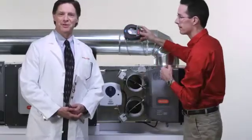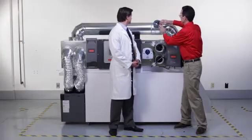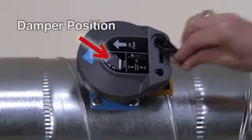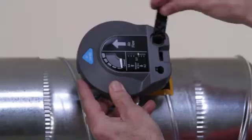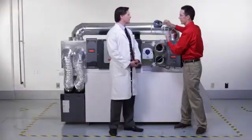Wow, that is simple. So how would you adjust it? It's really easy. You lift the handle, and when you turn it counter-clockwise, the pressure will be lowered, so the system will have a lower static pressure. Turn it the other direction, and now it's at a higher static pressure.